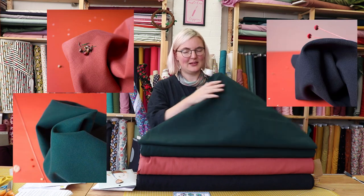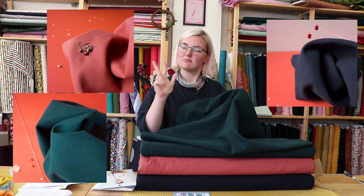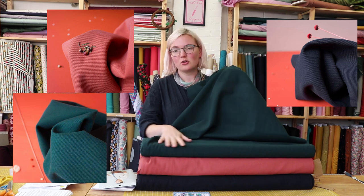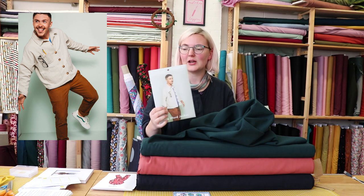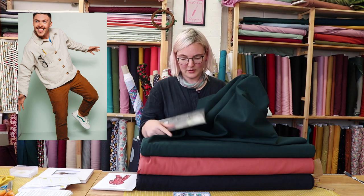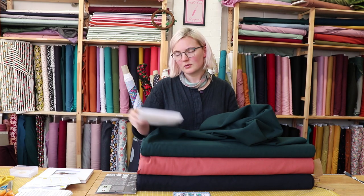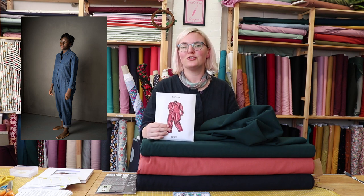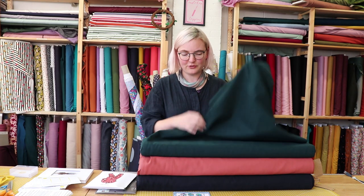We recently got in these really gorgeous gabardine fabrics from Atelier Brunette — we've got them in three colours: forest, chestnut, and night. They are so soft and just really beautiful, and we thought it would be really great to make an Ilford Jacket by Friday Pattern Company in one of these fabrics. It's quite thick so it would be nice and warm. Also — perhaps a controversial yet brave decision — the Felma boiler suit as outerwear: you could wear it with long johns, a big jumper, and a big scarf.